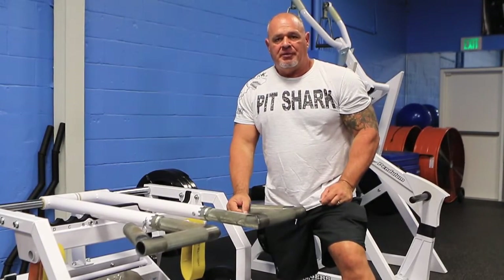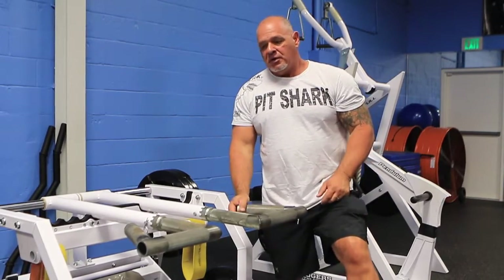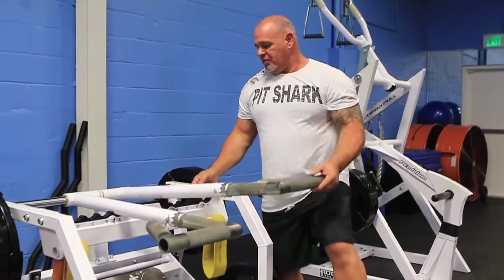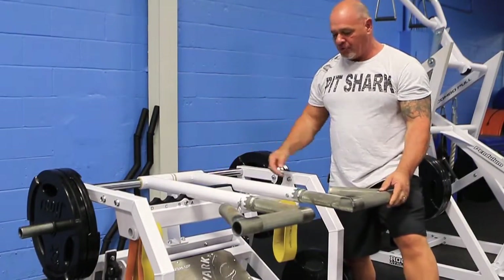Getting ready to show you a little bit about the new Pitchhark weighted push-up. First of all, these handles adjust five different widths in and out. All you do is raise it and slide it on the sidebar.